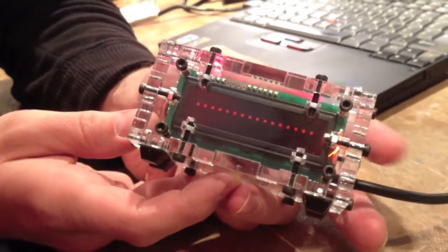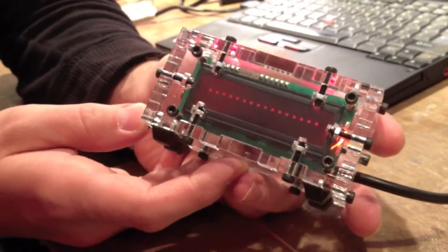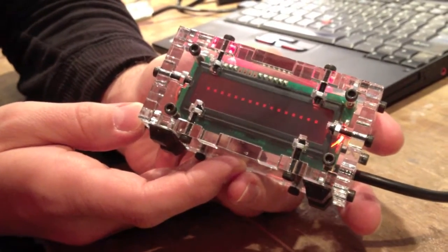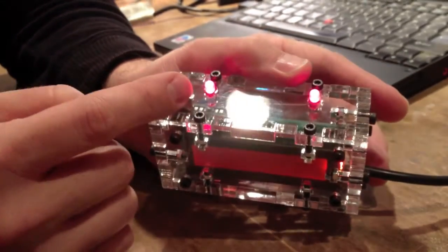So this is the simple serial display. It's very easy to build even if you don't have any electronics experience. It allows you to write any kind of text you want to a serial port and it'll put it on the screen. It has a couple of LEDs you can use as indicator lights.